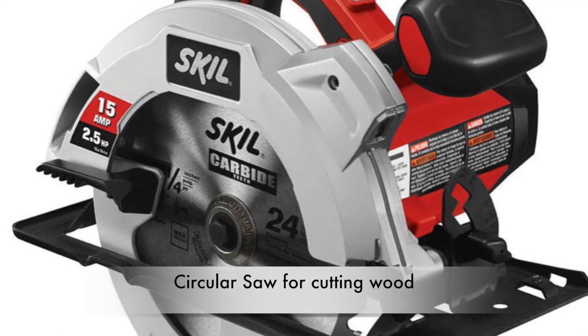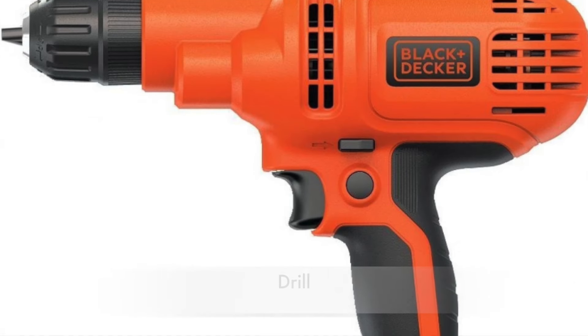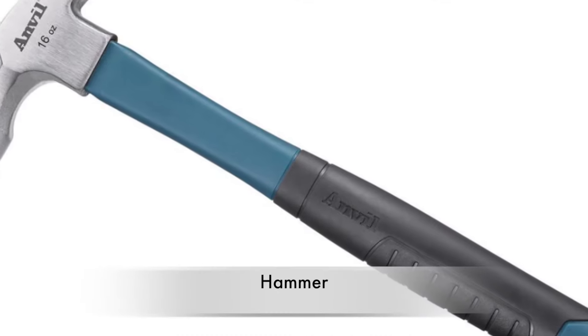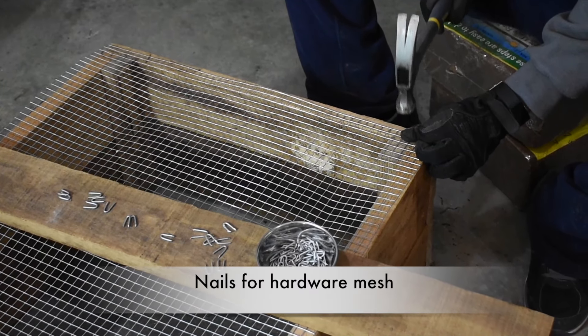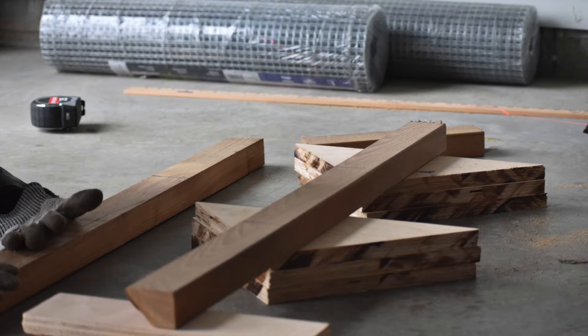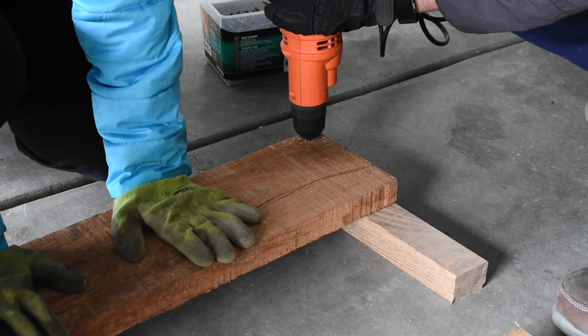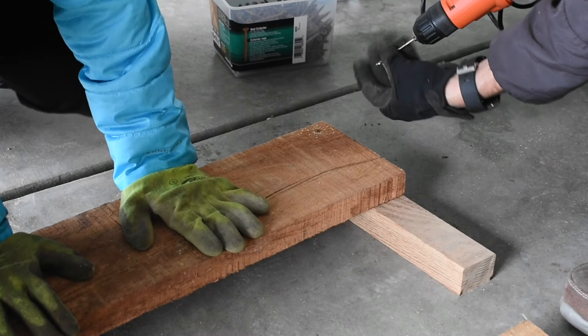For the tools, we had a circular saw, which we used for this project. You also need a drill and a bit, some deck screws, a hammer, hardware mesh, and some nails. You can find links to all these products in the description box below. If you're going to work with a saw, always make sure to wear safety glasses, earplugs, steel toes, and full arm and full leg clothing before you start.